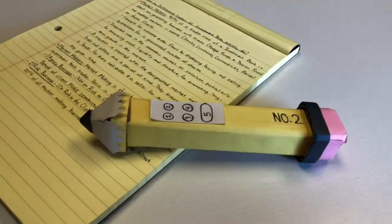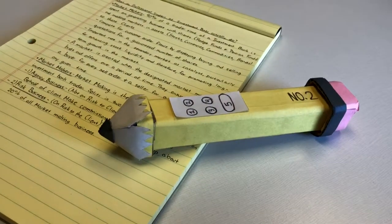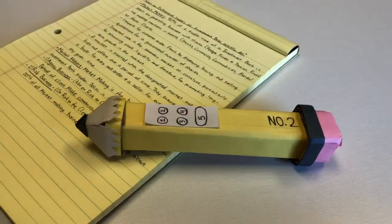Have no fear, for the Swiss Army Pen is here. It's the all-in-one note-taking device. The Army Pen is a new advancement in the world of academia and office space.